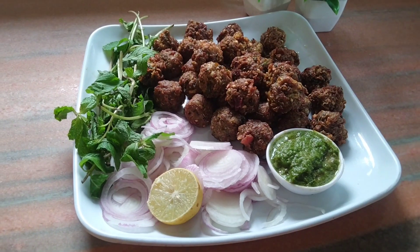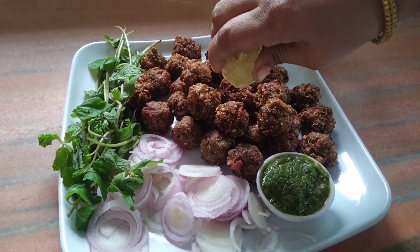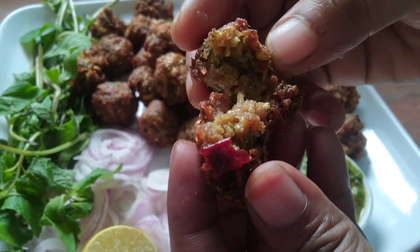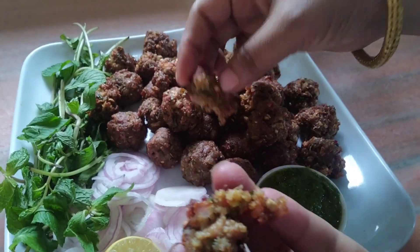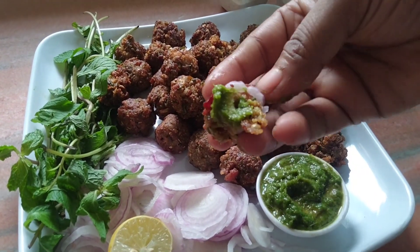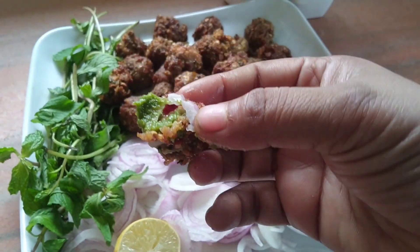دیکھیں کتنے بہترین ہیں ہمارے کباب، بہت لذیذ لگ رہے ہیں! آپ نے ضرور 'دوستی کچن' چینل کو سبسکرائب کرنا اور انسٹاگرام پر بھی فالو کرنا ہے۔ یہ دیکھیں اندر سے کتنا زبردست لگ رہا ہے — اسی طریقے سے سرو کریں اور ریسیپی کو انجوئے کریں۔ اپنا خیال رکھیں، اللہ حافظ!